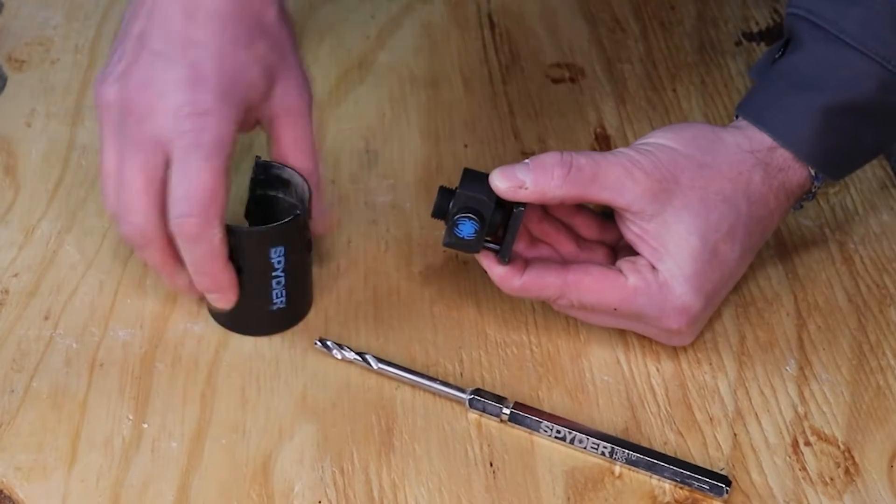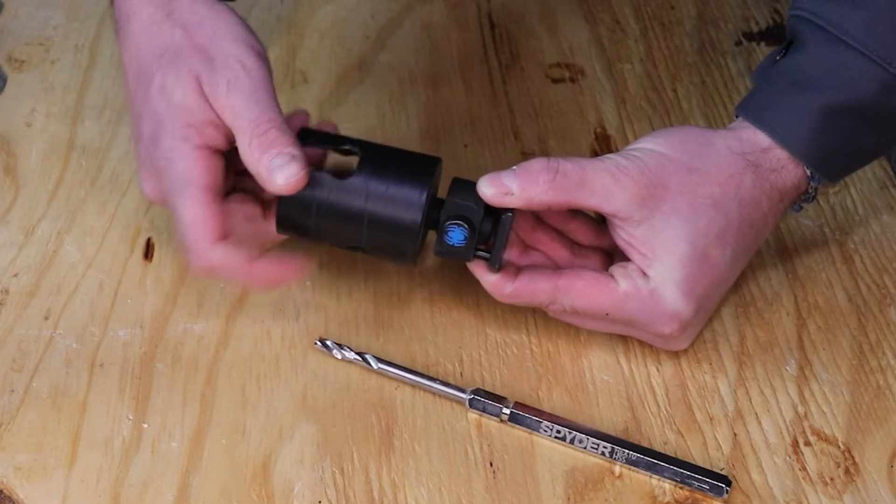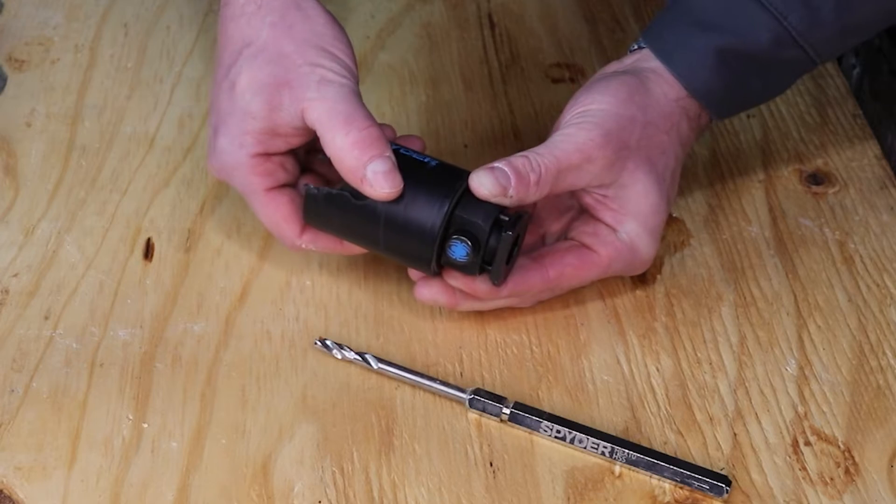To install a hole saw into the Spider Rapid Core Eject system, retract the spring-loaded pin plate and screw the hole saw onto the threaded insert end of the arbor. Release the spring-loaded pin plate and reverse the hole saw until the pins pop into place.